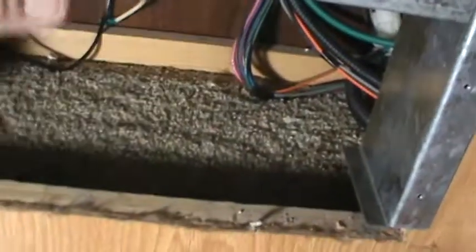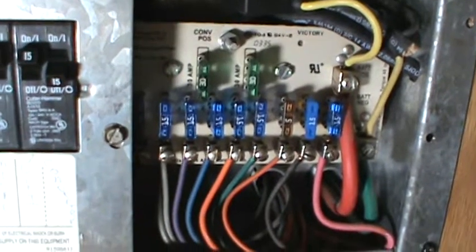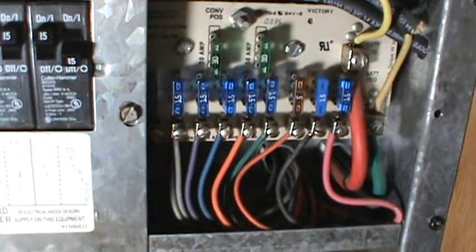I lost 12 volts to my RV, which shut off the refrigerator, all the ceiling lights, and the hot water heater. I went and diagnosed it — unfortunately my distribution box is under the bed, but you can see the main breakers, the DC panel, and this hole is where the converter was, which converted 115 volts to 12 volts when hooked up to shore power and supplied the refrigerator, hot water heater, and ceiling lights.